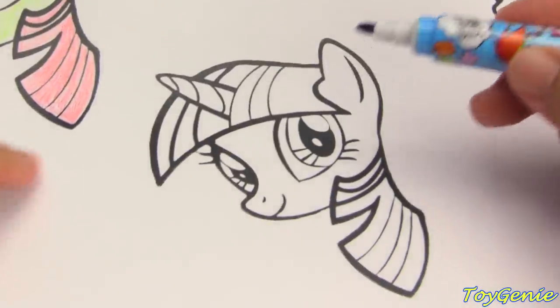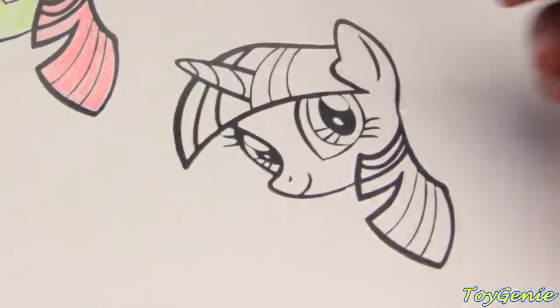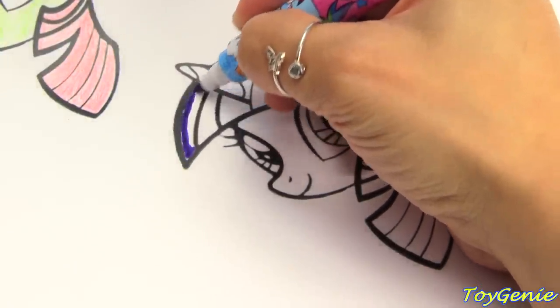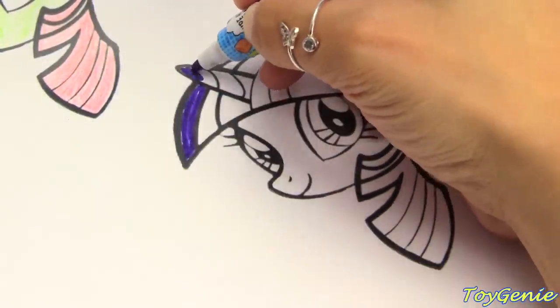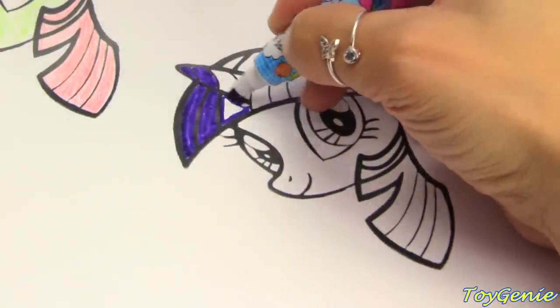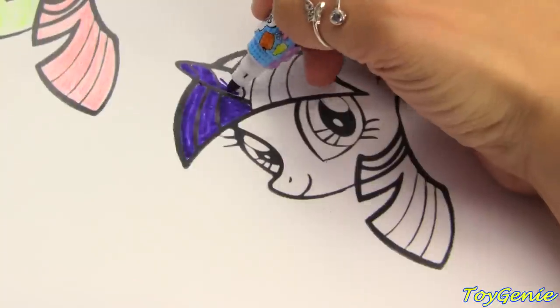And I'm going to use a purple for her mane. This is really dark. Let's do this. It's okay, it's perfect. This is really dark. Let's color it in.